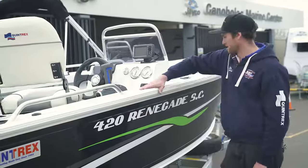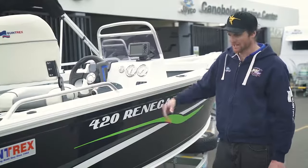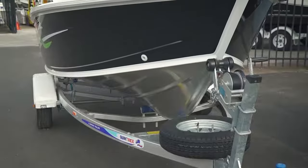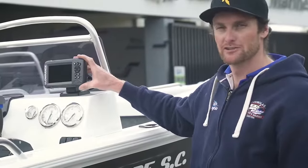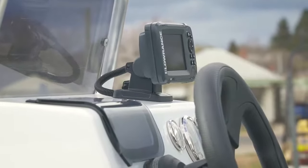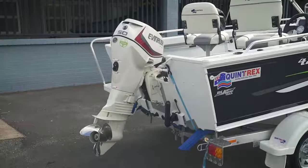Alright guys, so this is a 420 Renegade SC, two-tone paint, black — it's just the colour of the month. It's on an aluminium trailer from Quintrex. She comes with a Hook 5.2, which is new to the market and a pretty good bit of gear. It's got an Evinrude E-Tech 50 on the back, so it'll get you anywhere you want to go.